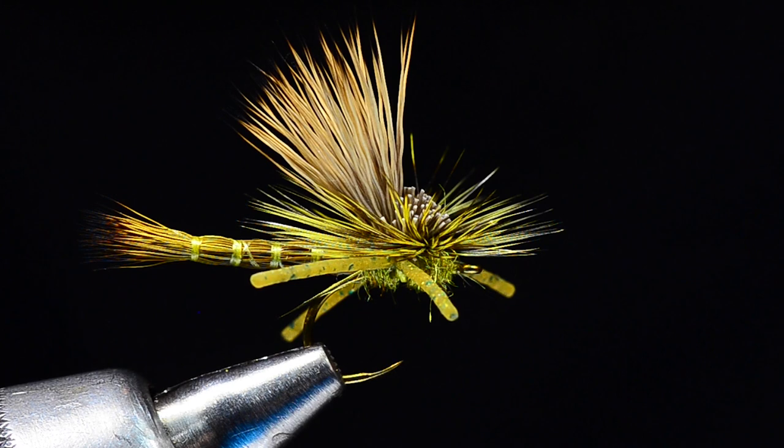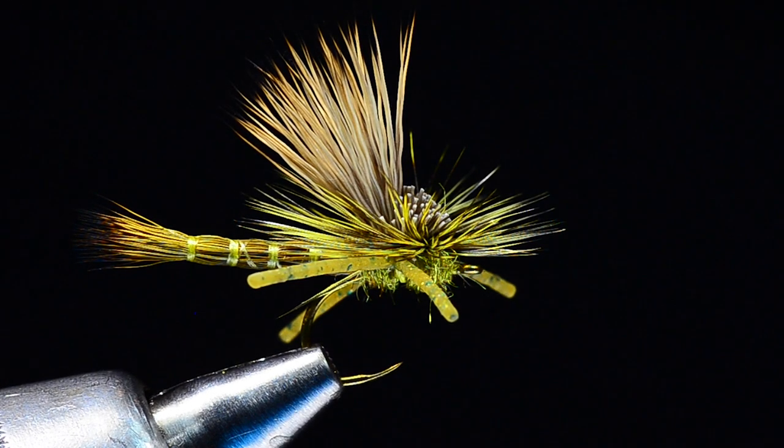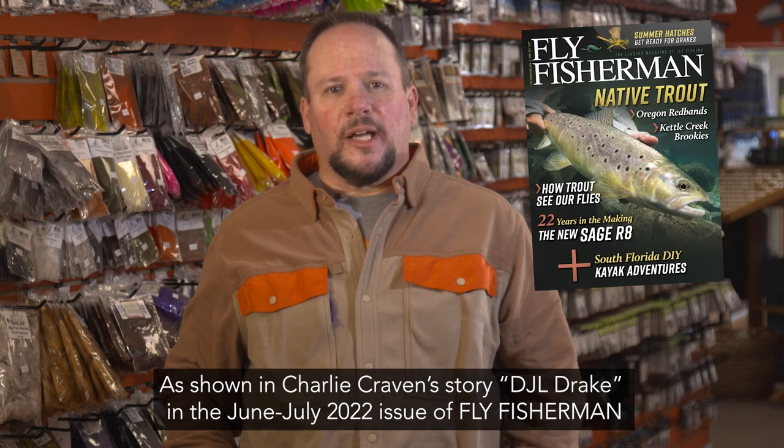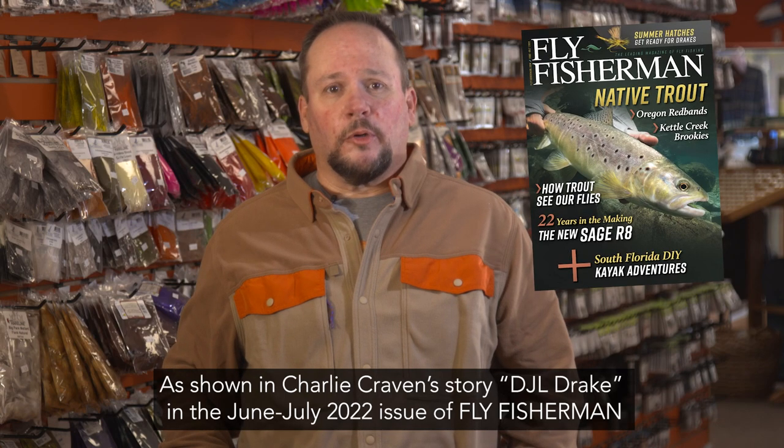Charlie Craven with Fly Fisherman Magazine. This month I'm going to tie Danny Lane's DJL Drake. It's a really cool extended body green drake pattern — a fly that I've had a lot of fun fishing. You've seen it in the June/July issue of the magazine, or you can just watch right now and I'll tie one up for you.